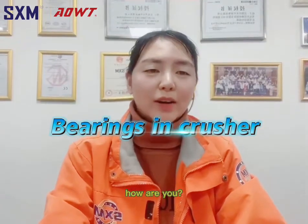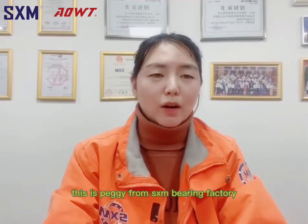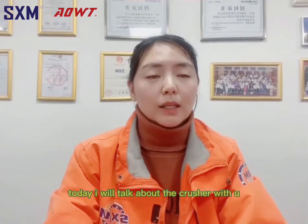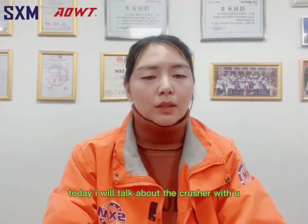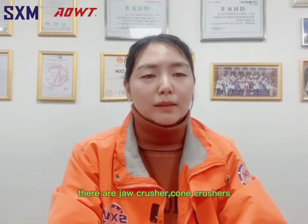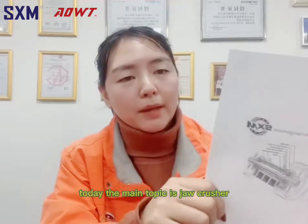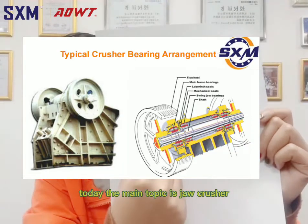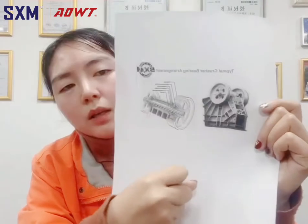Hey guys, how are you? This is Peggy from SXM Bearing Factory. Today I will talk about the crushers with you. There are jaw crusher, cone crusher, and impact crusher. Today the main topic is the jaw crusher. This is the jaw crusher.